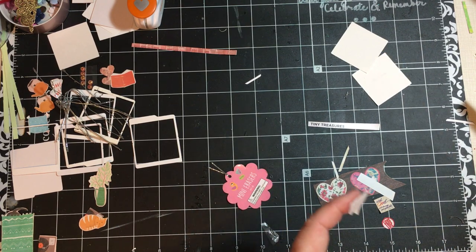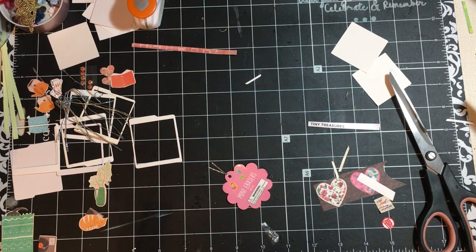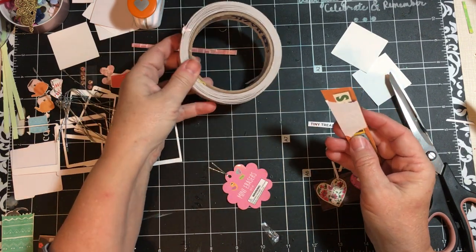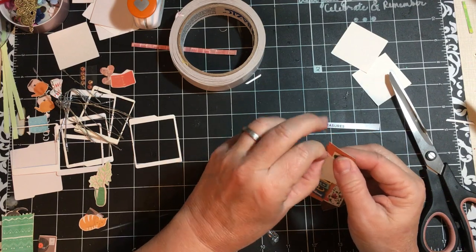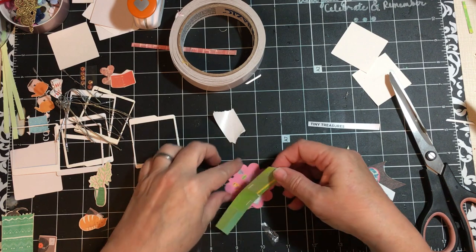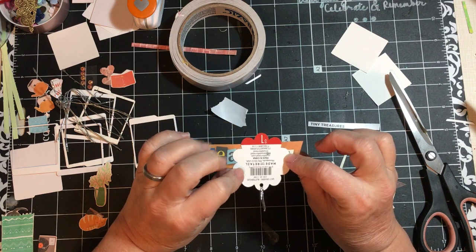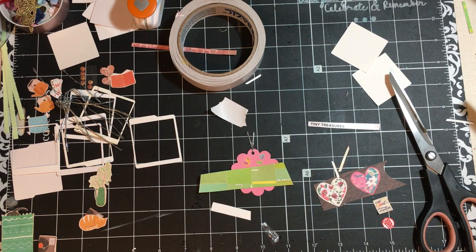We'll cut the excess off. This is double-sided tape — I get it at my fake dollar store, and it is acid free so I can use it. I usually use it for photographs, to put photographs in things, but today I'll use it on this. We're going to just line it up and put it on there. Now we've taken and used a tag to make an embellishment, and here we have this one — but my ATG gun is misbehaving. It's missing the holder.